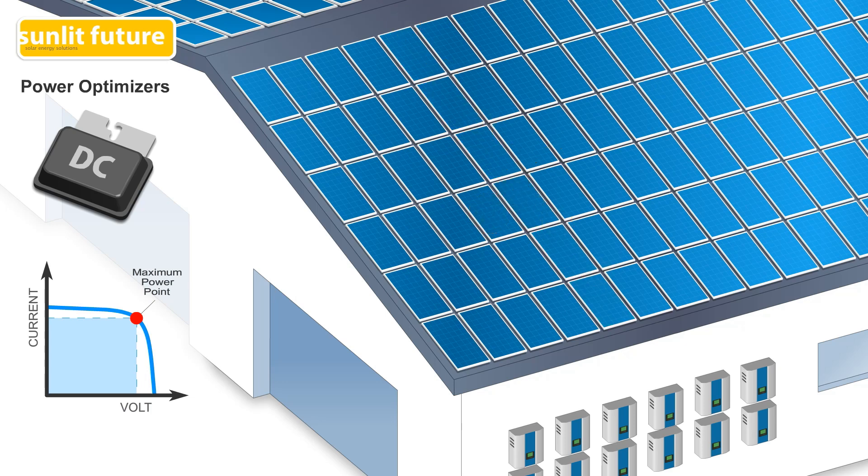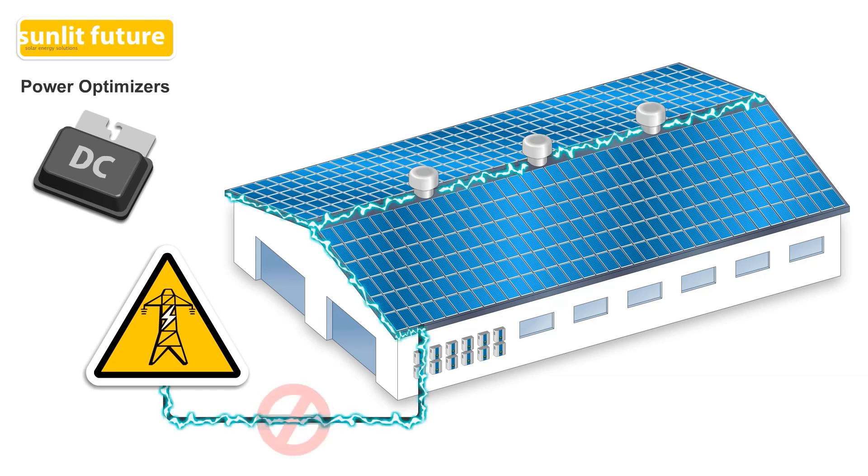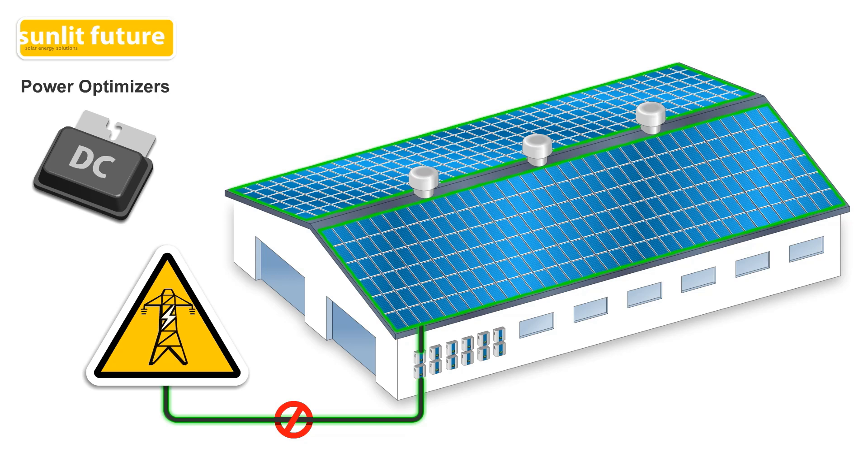Compared to the limited design of traditional string inverter systems, systems with power optimizers are very flexible. It enables connection of much longer strings and different types of solar panels can be added. For safety reasons, during a power cut, the power optimizers reduce the power output of each panel to a low and safe voltage.